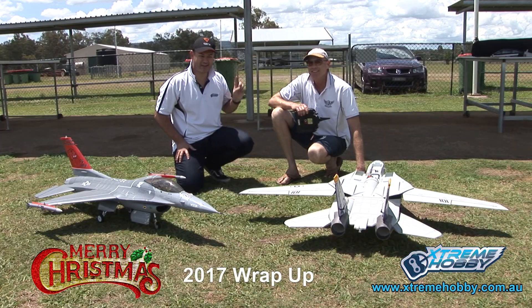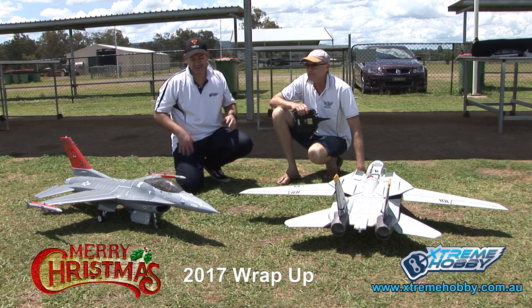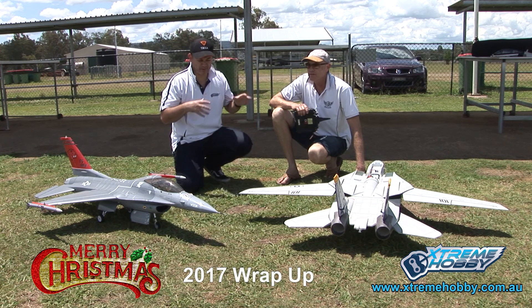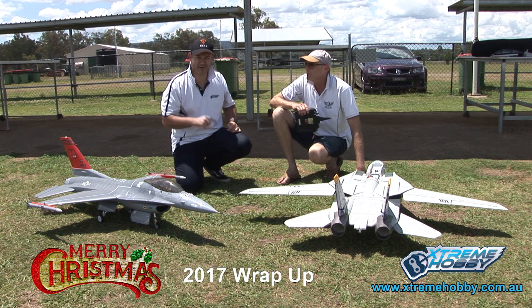Hi everyone, Chad here from Extreme Hobby, and Yoda from RC Skunk Works. As you know, this year we've brought you a whole lot of planes from the great factory of Free Wing in China. We've demonstrated a lot. We're now going to talk about a few of the better performing models of the year, and also some of the underdogs that we believe thoroughly you should be getting your hands on. We'd also like to talk about what's coming in for Christmas, so I'm going to hand it over to Yoda.